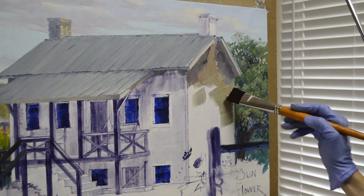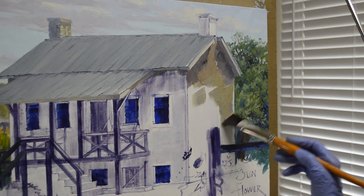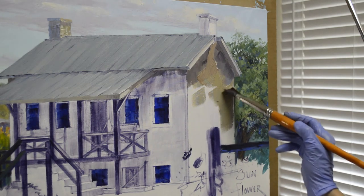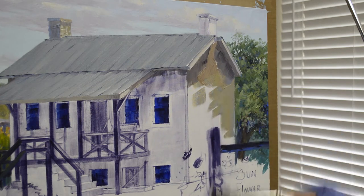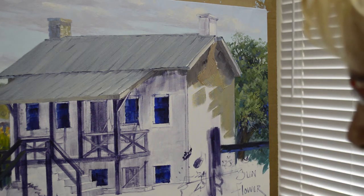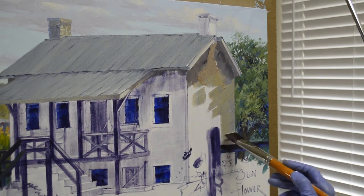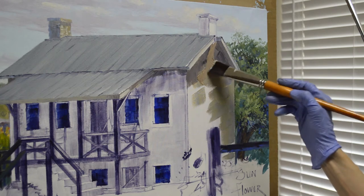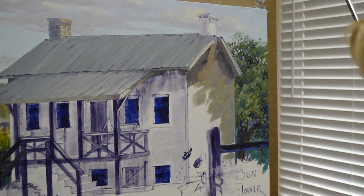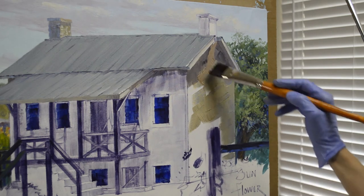I make the back of the building a little bit bluer, because I want that edge to go back. Remember, blues and cool colors go back, warm colors come forward. So that back edge is going to be cooler or bluer. Coming toward the front, I'm using a little warmer mixture — this has more orange in it.